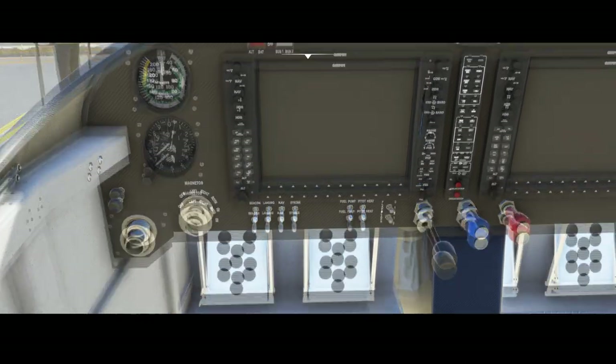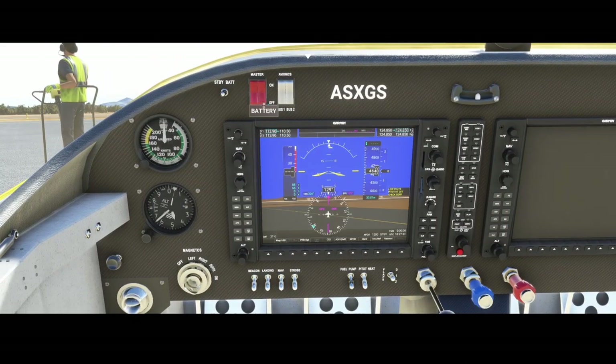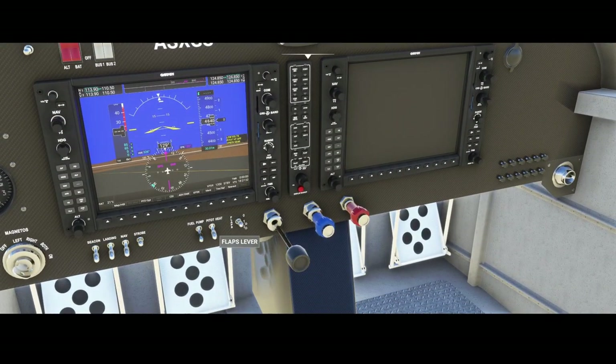If we focus on the front, we can see the master switches which will switch on the computers. We've got the standby battery which we can switch on and off. We've got the speedometer, the altimeter. We've got the avionics and the lights. So: flaps, pitot heat, fuel pumps — you'll typically need to switch them all on. It says 'check gear' — wondering if that's correct, but that could be one of the few bugs found in this aircraft.